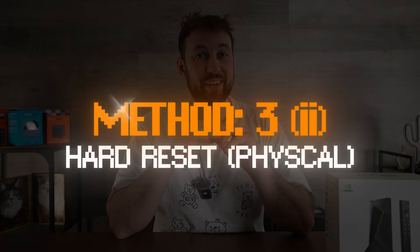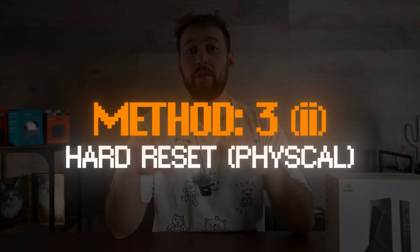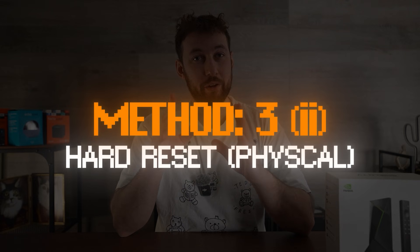Maybe you're not able to access your home screen at all — that's where method number four comes in. This is a hard reset using a little button that is available on both the tube version and the pro version of the Shield.